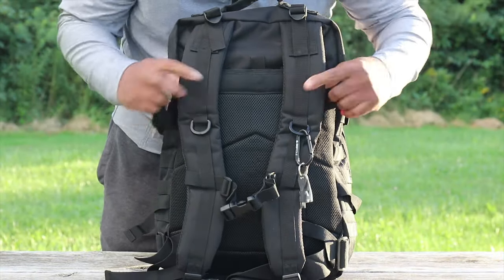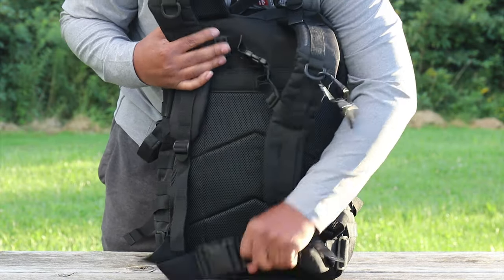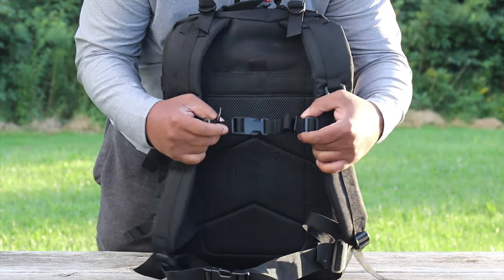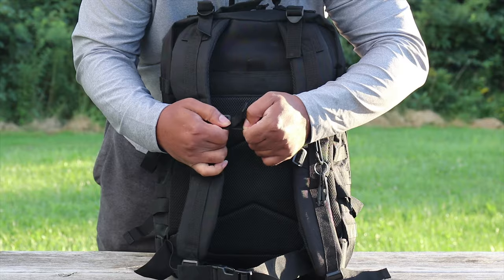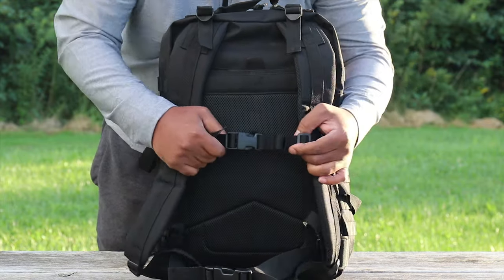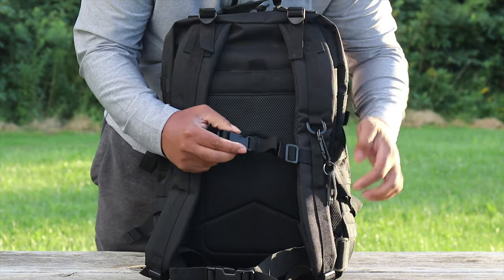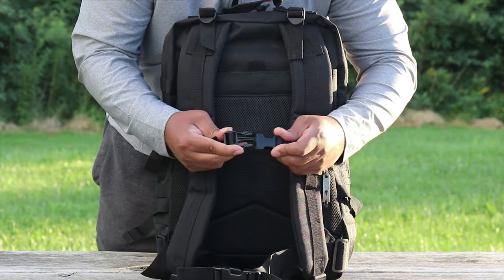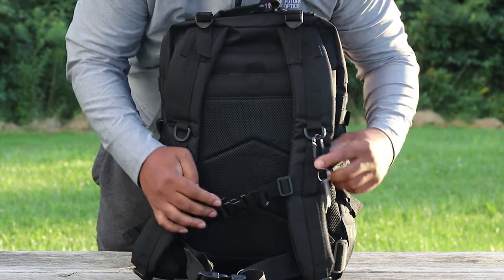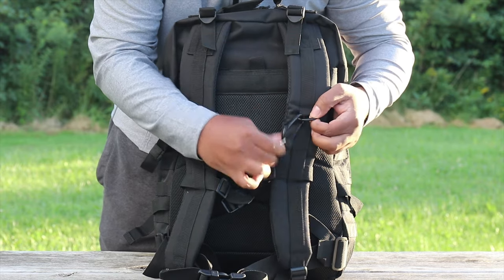Moving right along, let's show the rear of the pack. Really awesome - you have padded straps here, you also have a waist strap and a chest strap, which is really great. The really cool thing about this chest strap is one side is made out of solid material and the other side is actually made out of elastic, so when you twist and turn you have a lot of give and adjustment. Really heavy-duty plastic clamps here.